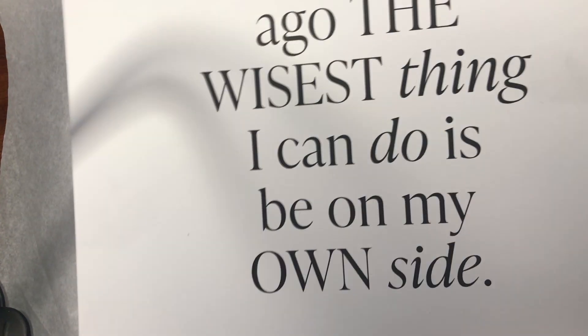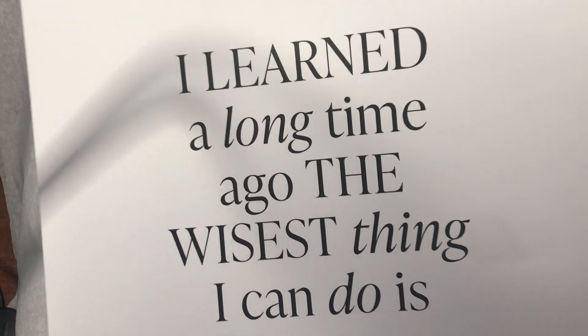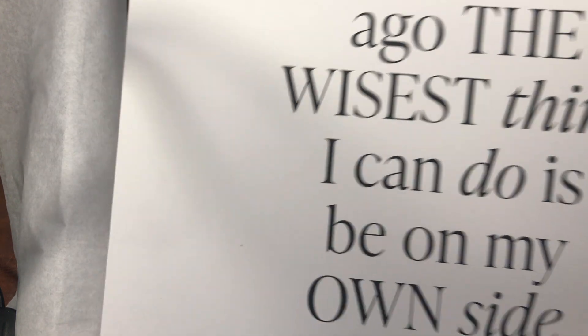It also comes with a paper that says: 'I learned a long time ago the wisest thing I can do is be on my own side.' I love that.